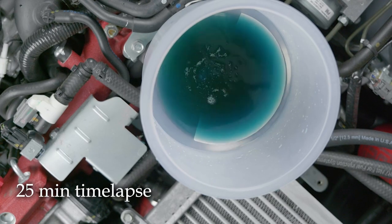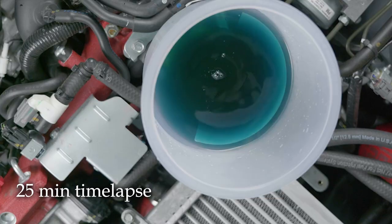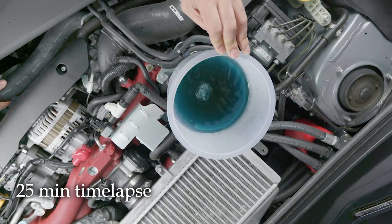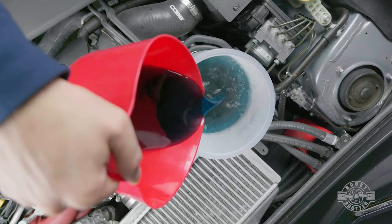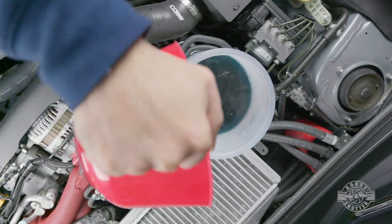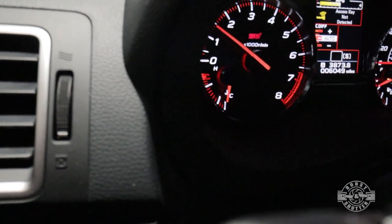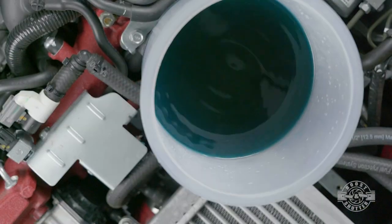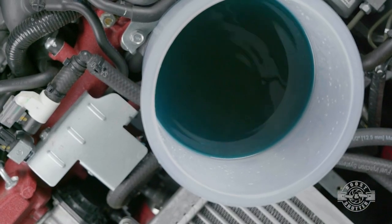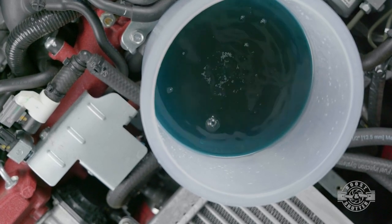It took me close to half an hour to do this completely, so make sure you have the time. Every time an air bubble escapes, it gets replaced by coolant from the container — if it gets low, add more coolant, keeping it to about a third throughout so you don't suck air back in. Every few minutes check your temperature to make sure the car isn't overheating. After about 20 minutes, or after you haven't seen any bubbles for a while, rev the engine to 3,000–4,000 RPM to force out any deeper air pockets.